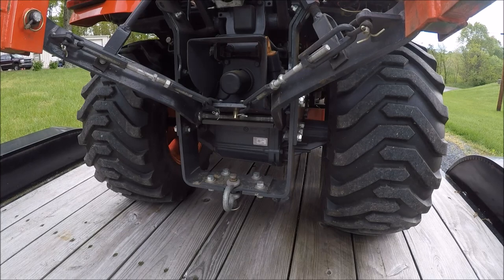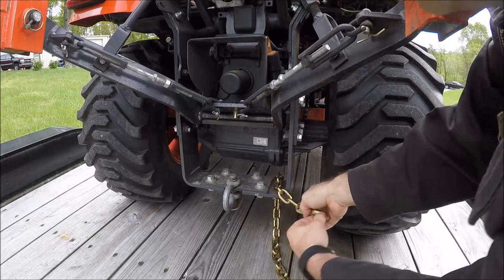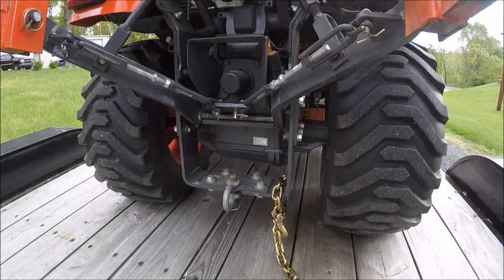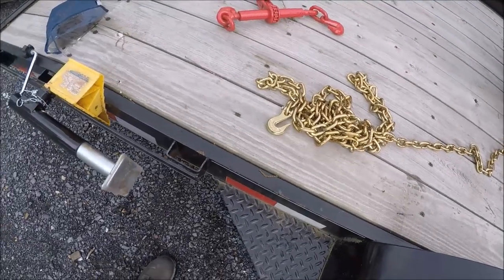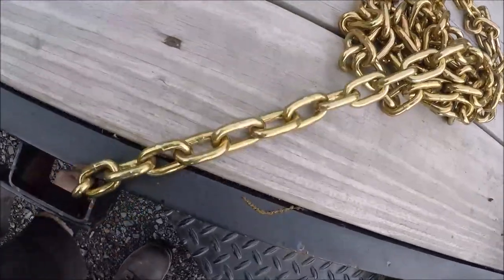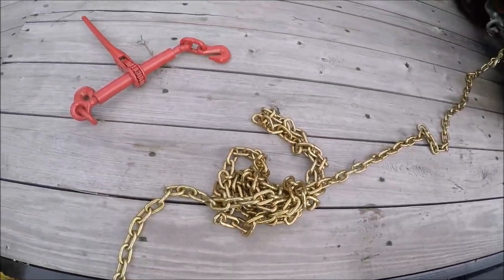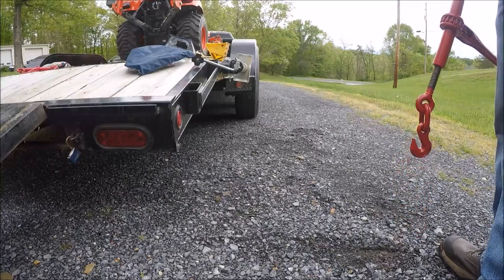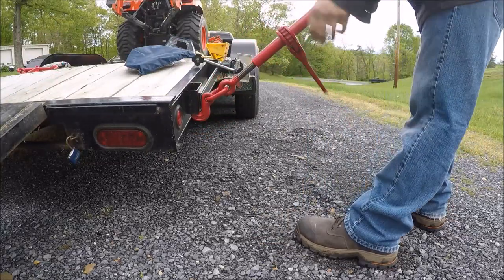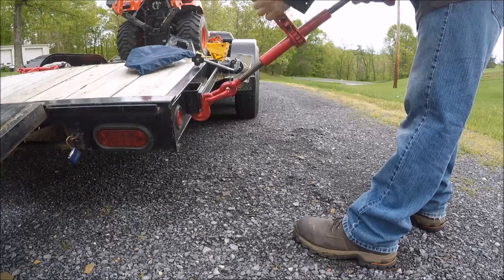Starting at the back, I'm just going to wrap the chain around the drawbar. This trailer has stake pockets so I'll wrap the other end of the chain through the stake pocket. I like to start out with the binders almost fully extended — this one's not, so I'll just hook it on a stake pocket to wind it out so that both ends get wound out evenly.